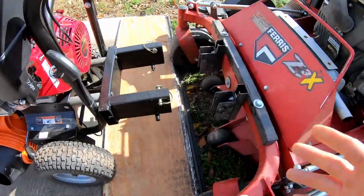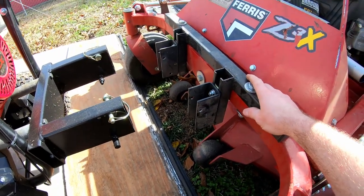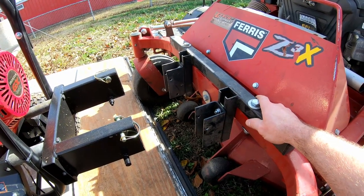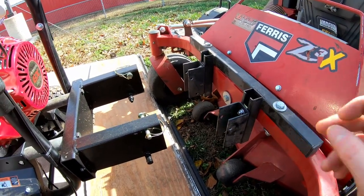As you guys know, I have the Jericho. This is just the universal mount because they didn't at the time make one specifically for the Z3X, but the universal mount worked just fine for the Z3X.